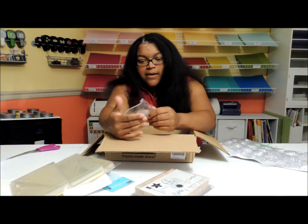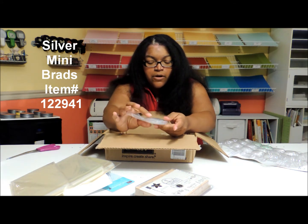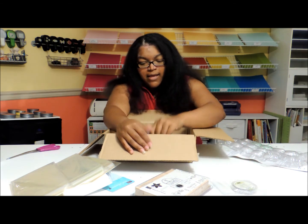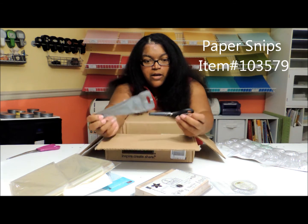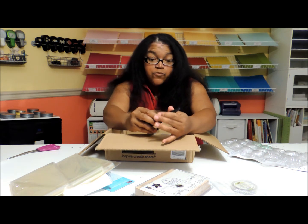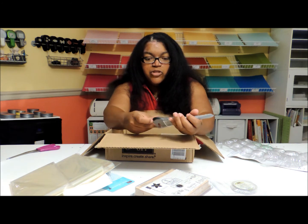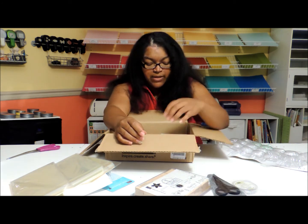I got an order of mini brads, and I got these for a swap that I'm doing for convention. And I got a new pair of paper snips, which are the very sharp scissors that we use to cut mostly ribbon. I don't prefer to use these for paper — I really try to use them just for things like ribbon and twine and embellishments so they don't get dull.